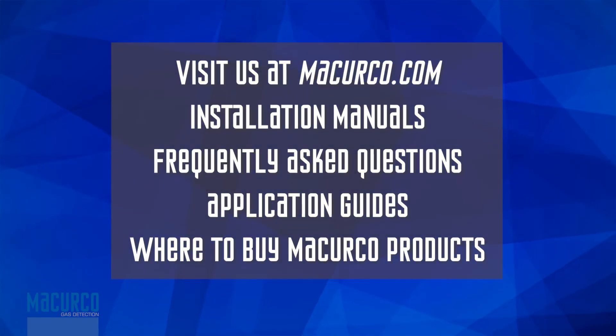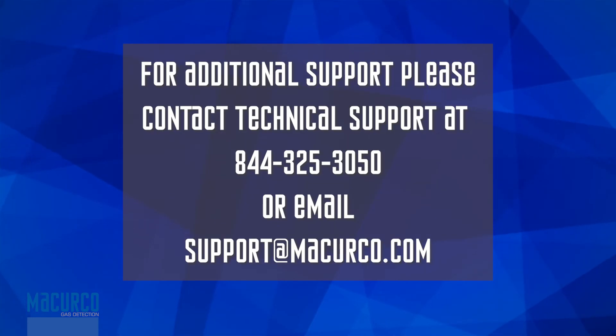Be sure to check out our website at mccurco.com for installation manuals, frequently asked questions, application guides, and information on where to buy McCurco products. See you on the next video.